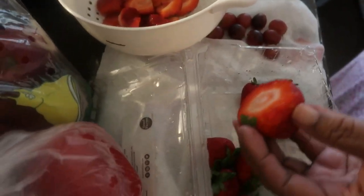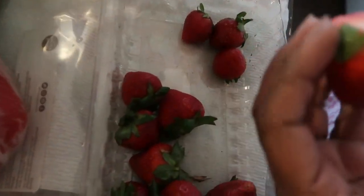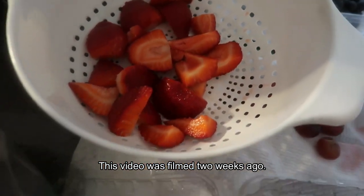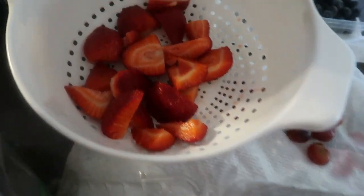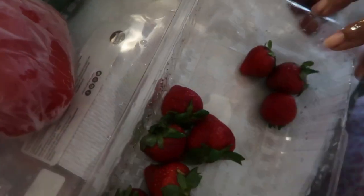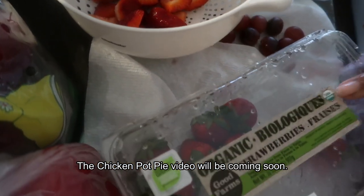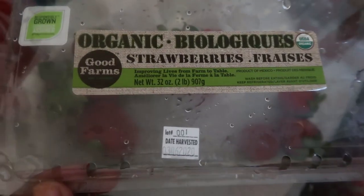Hello you guys, welcome to Journey with Char. Right now mommy and I are cutting up vegetables and we're going to freeze these for our smoothies. Then I'm going to make some pancakes, we're going to freeze those, and I have some chicken pot pie I'm going to show you how to freeze. These are all organic strawberries, organic blueberries, and we have some organic apples and grapes here too.